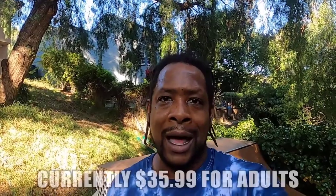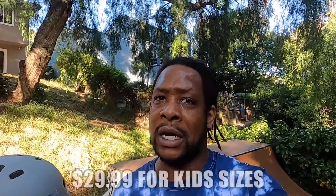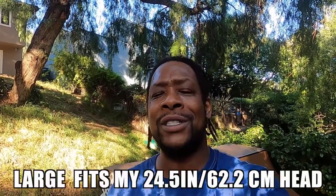I wanted to give you a quick update on the Outdoor Masters helmet. This helmet's great — straight up and down for a basic bucket helmet that is certified and affordable. I don't think you can get better than this one right here. They clock in at like $29 or $39. They have a range of colors, a range of sizes, all the way down to kid sizes.